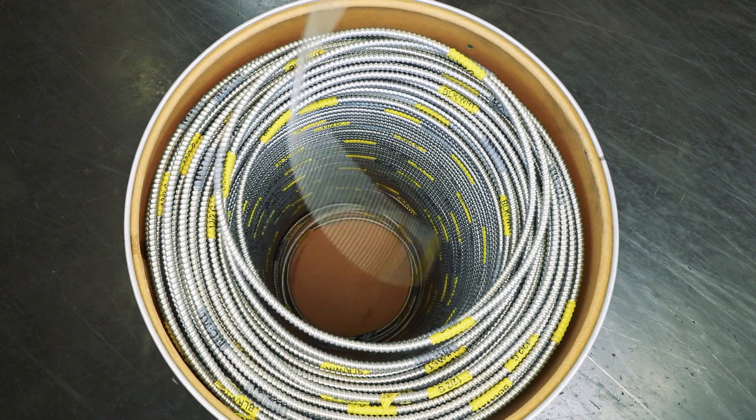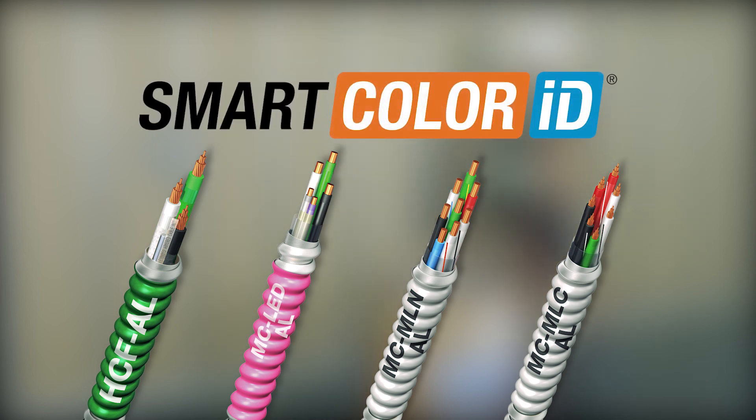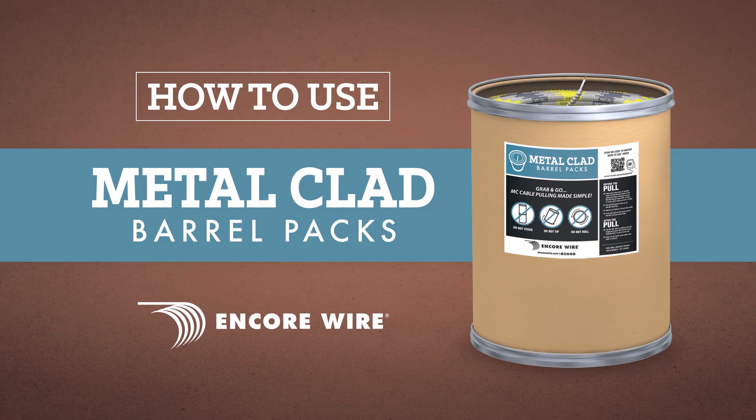The MC barrel pack holds a wide variety of our MC products, including our healthcare facility cable, MC, LED, and multi-neutral and multi-circuit cables. For easy identification, each cable uses our patented Smart Color ID color-coded labeling system. Eliminate the need for multiple reels and take advantage on your next cable pull with Encore Wire's Metal Clad Barrel Pack.